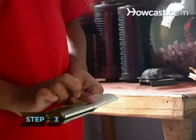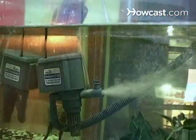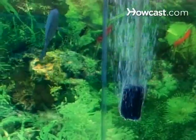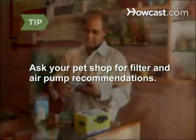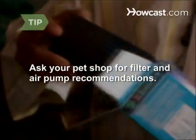Step 3. Follow the manufacturer's instructions to install the filter and air pump. Filters remove harmful bacteria and waste, and air pumps circulate and oxygenate the water. Ask your pet shop for recommendations on filters and air pumps. Some filters must have an air pump connected, while others work independently.